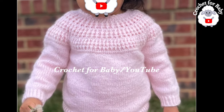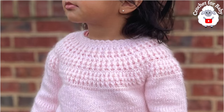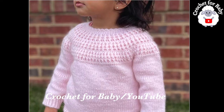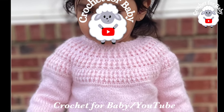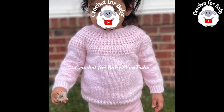Welcome to my channel. I hope you like and subscribe, and thanks so much for watching. In today's tutorial I'm going to show you how to knit and crochet this little pullover sweater or baby jumper for baby boys and girls. It's super easy to make and absolutely beautiful, so I hope you like it.